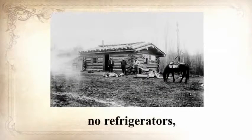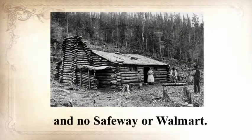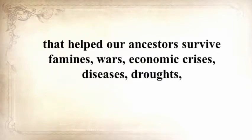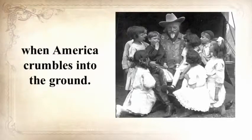I thought to myself that this guy will never be troubled by any crisis, because the SHTF we all prepped for is what folks 150 years ago called daily life. No electrical power, no refrigerators, no internet, no computers, no TV, no hyperactive law enforcement, and no Safeway or Walmart. They got things done, or else we wouldn't be here. In the next seven minutes, Claude will unearth a long-forgotten secret that helped our ancestors survive famines, wars, economic crises, diseases, droughts, and anything else life threw at them — a secret that will help you do the same for your loved ones when America crumbles into the ground.